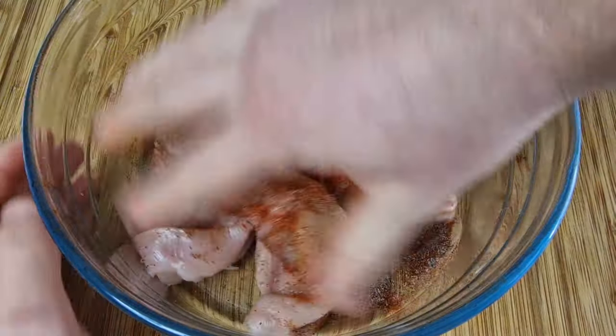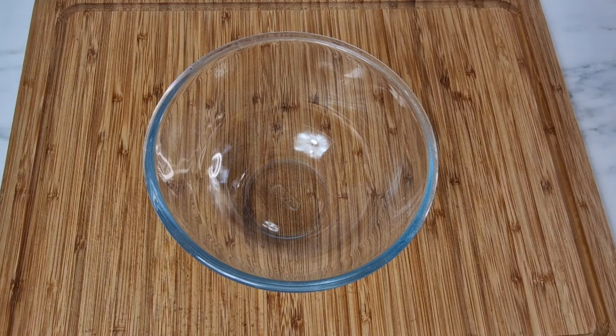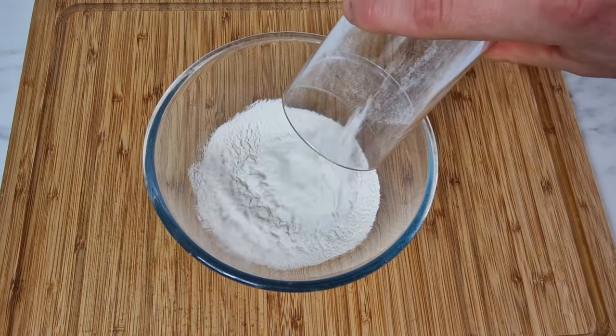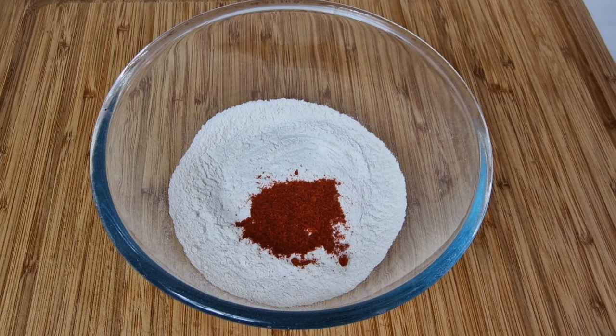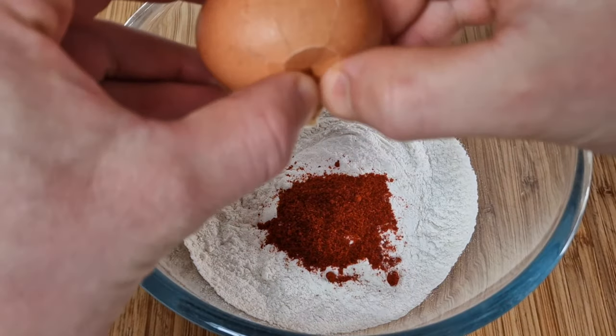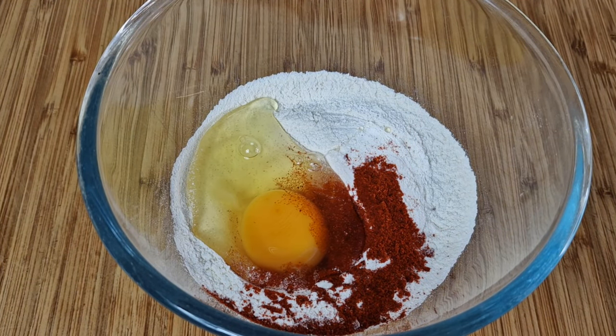Using your hands, rub that seasoning in the best that you can, then set that aside. Get yourself another large bowl and add some plain flour into it, then get another full teaspoon of smoked paprika, also one large free-range egg.